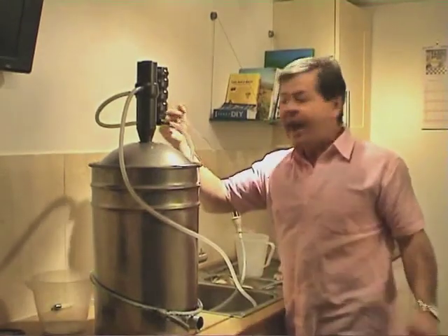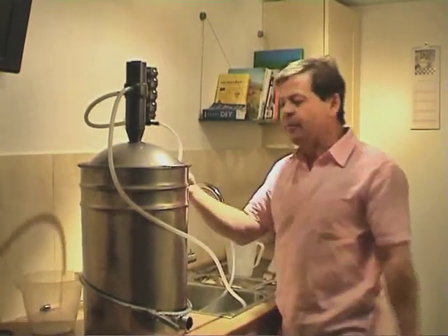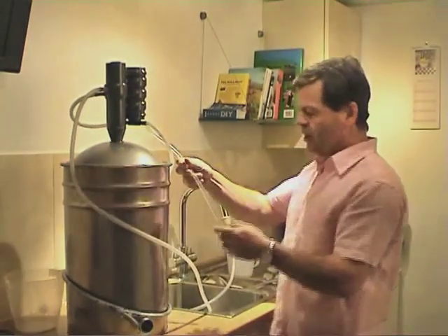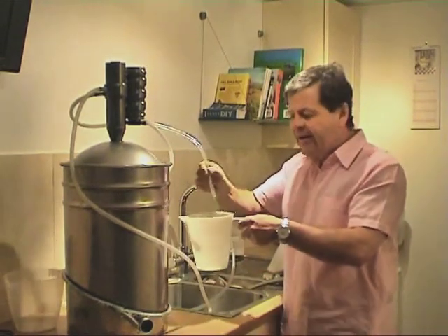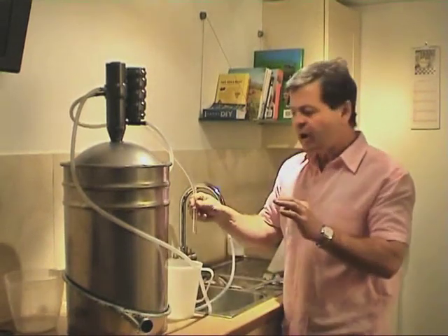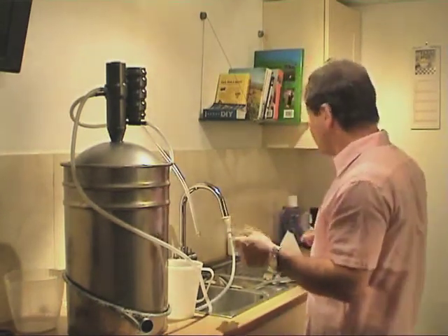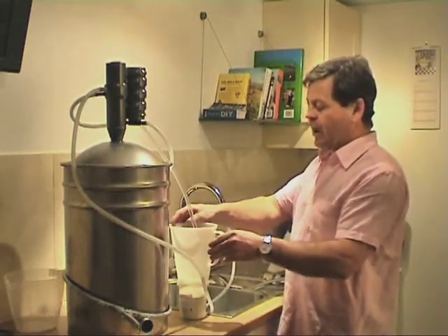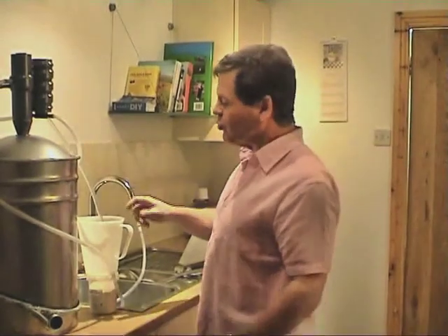We also have, at the back, the outlet which is for the alcohol. So the alcohol will come out of this particular point. Now you might look at it and say why is that so short? The idea behind that is that you do not want that end to be in the liquid. Because it drips so slowly, you need to make sure that the end is well above your actual liquid. So that's the reason why that is a shorter pipe.